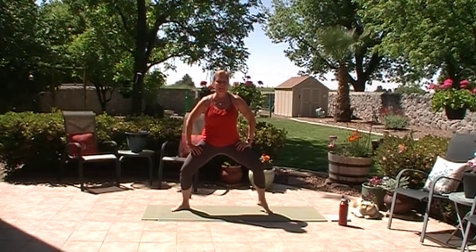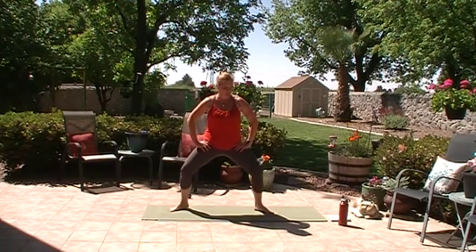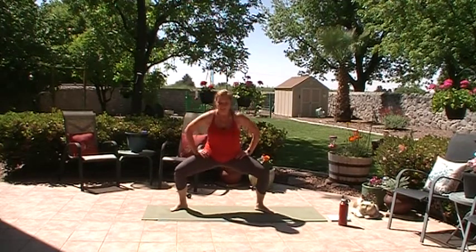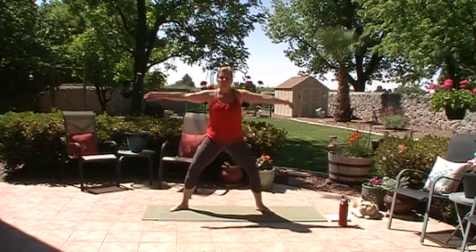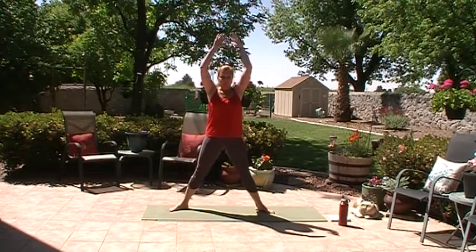We're going to be breathing, bringing that heart rate down. Inhale, exhale. Both heels together — ten, nine, keep sitting low, eight, seven, six, five, four, three, two, one. Reach the arms in front, inhale, bend deep, exhale. Breathe in, exhale. Breathe in, exhale. Last time — inhale, exhale. Turn the toes forward, straighten the legs.